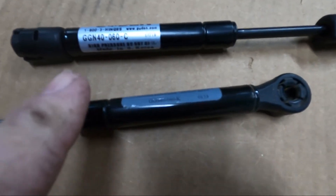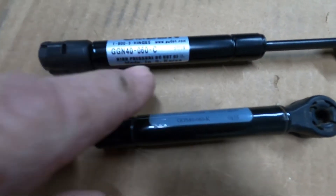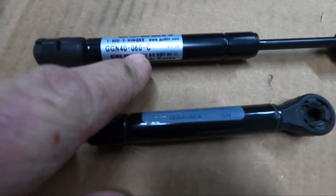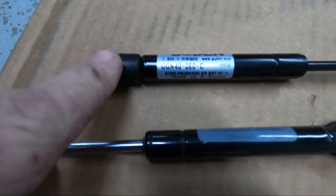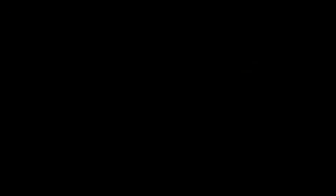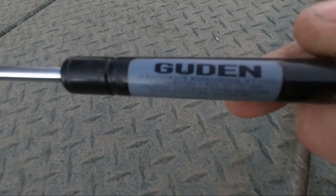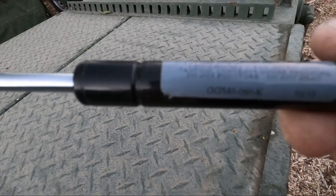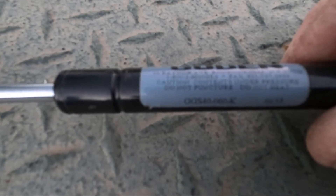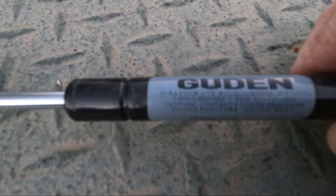The old part number is GG540 and the new one is GGN40. I don't know if they just changed their numbers, but when I searched on their site I put in the old number and it came up with the new one as the replacement. The '60' refers to the spring pressure, and 'C' indicates what kind of ends it has. If you want to procure them yourself, the sticker on it shows a company called Guden — I think it's just guden.com — so you can contact them directly.